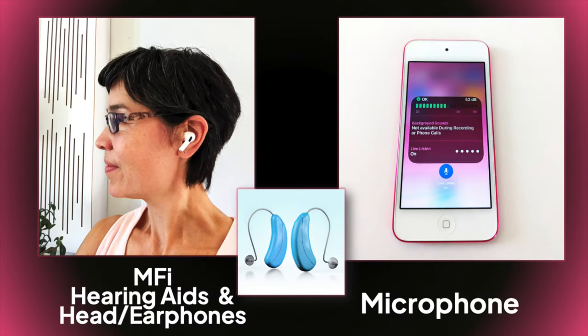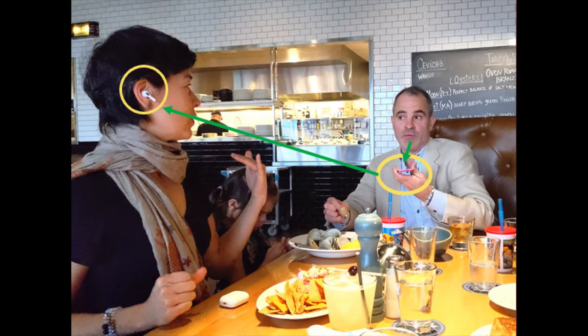Live Listen uses the iPhone microphone to send sound directly to your hearing aids, AirPods, or any made-for-iPhone hearing device. If the iPhone is close enough to the person's mouth, you'll hear their voice above or louder than the background noise.